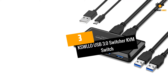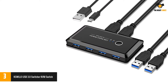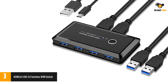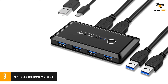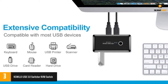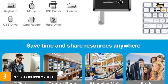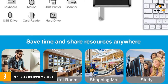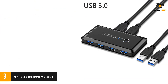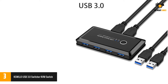Number 3: KSWELL USB 3.0 Switcher KVM Switch. KSWELL can be another great option for those looking for something affordable and entry-level for switching between different peripherals between their desktops and laptops. This KSWELL KVM switch is in the third position because it is a great entry-level option for laptop and desktop users, primarily made for switching peripherals between your laptop and desktop.